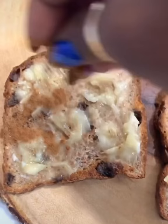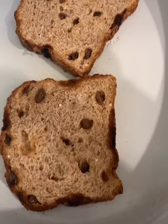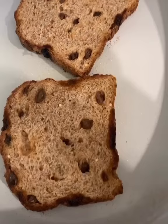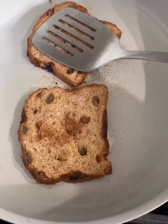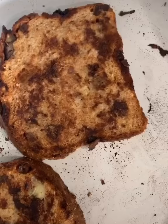Add cinnamon. Spray your pan face down. Spray this side of the bread too, because that's also your business. Add a little bit more cinnamon to this side. Press. Gotta flip them. Enjoy.